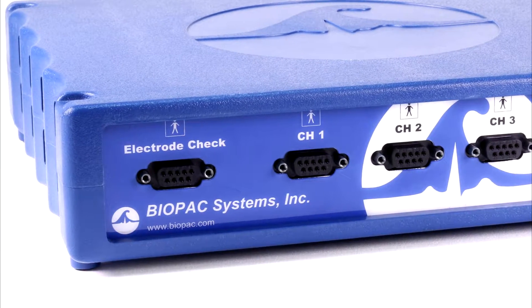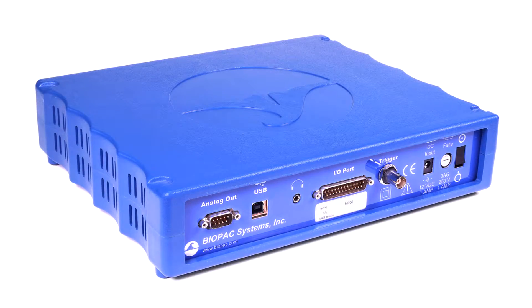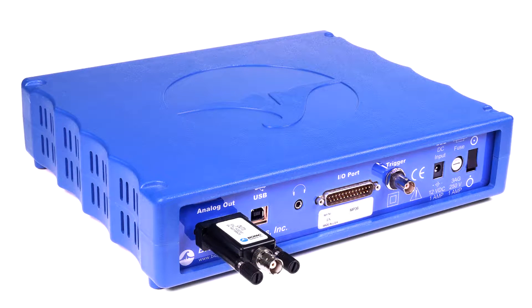The electrode checker confirms signal quality before recording begins to help students collect good data. The MP36 also has a built-in low voltage stimulator for animal studies, accessible by adding the Out3 Stimulator Output Adapter.